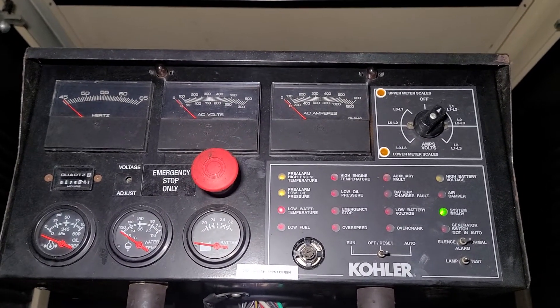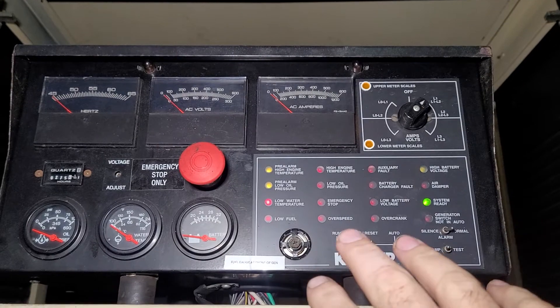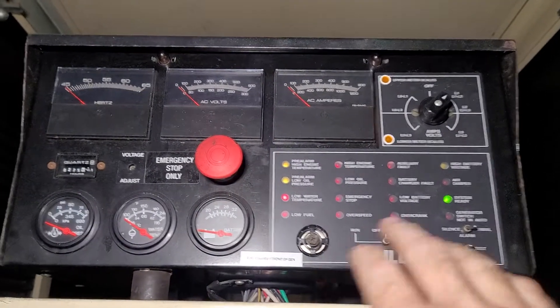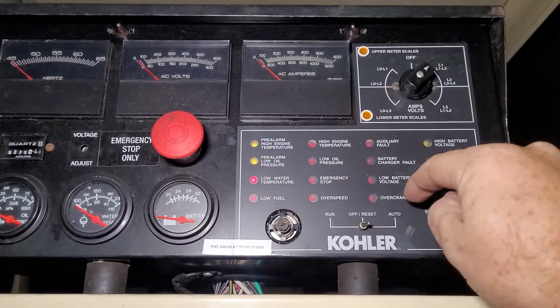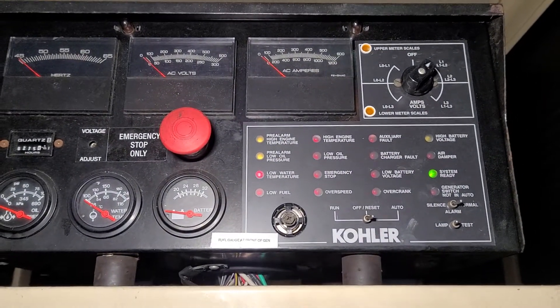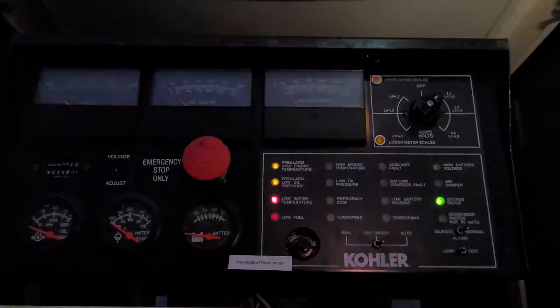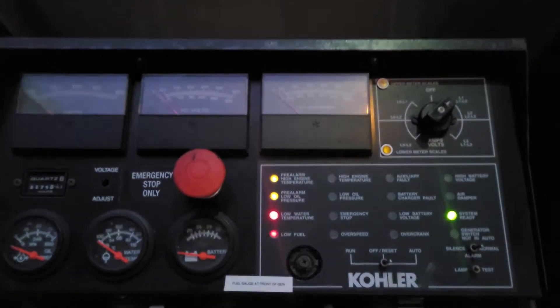Good morning everyone. What we have here is a Deck 3 Plus, otherwise known as a Decision Maker 3 Plus board, or a 16-light board — all these indicator lights on here. We've got a pretty common problem that plagues a lot of these units.